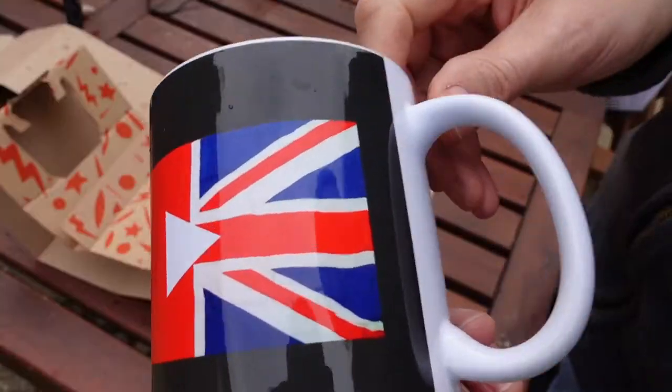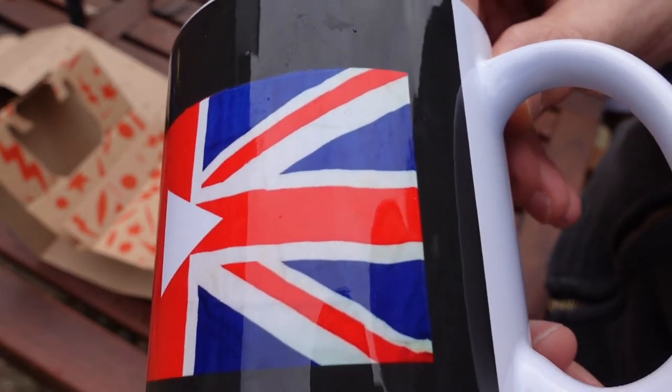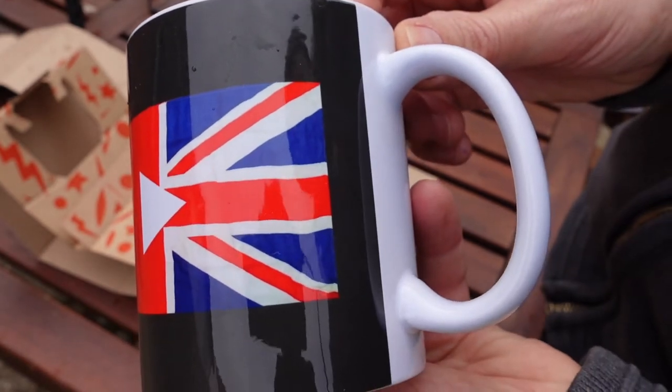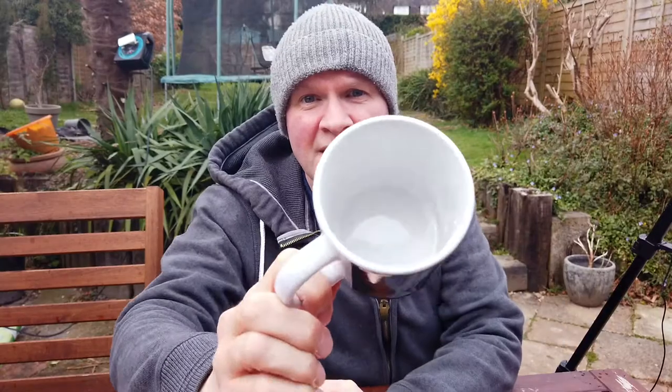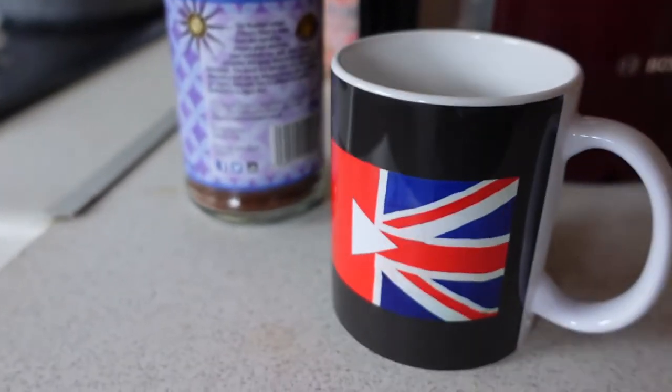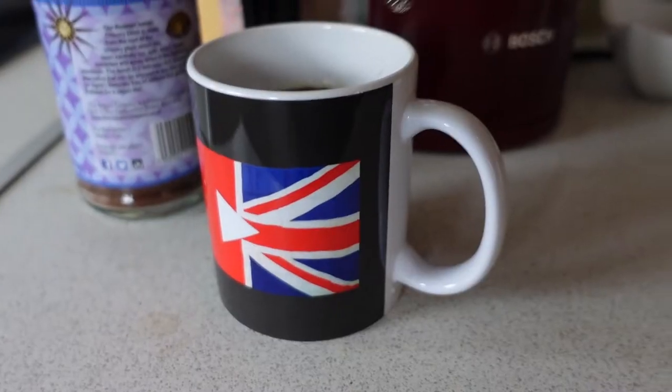It's actually a photo of a flag because I like the texture of it. I'm not sure if it looks like a printing error — like it's gone a bit wonky — but I do like the texture and the photo realism of the Union Jack there. It's a standard mug, it holds a standard amount of British beverage.